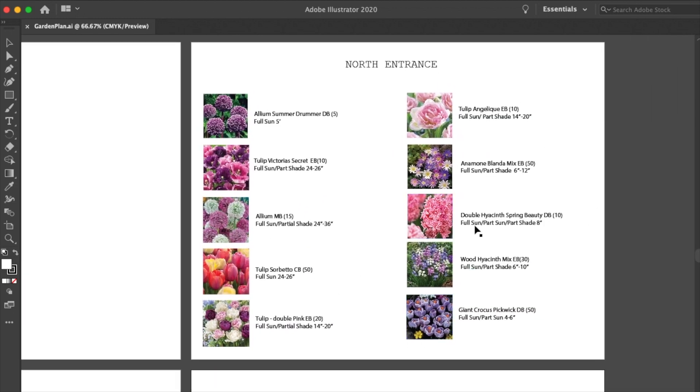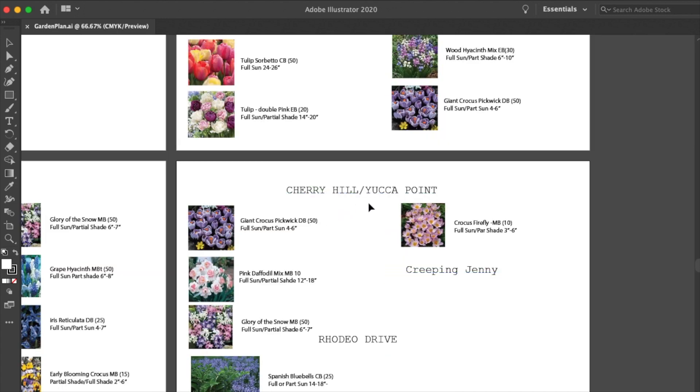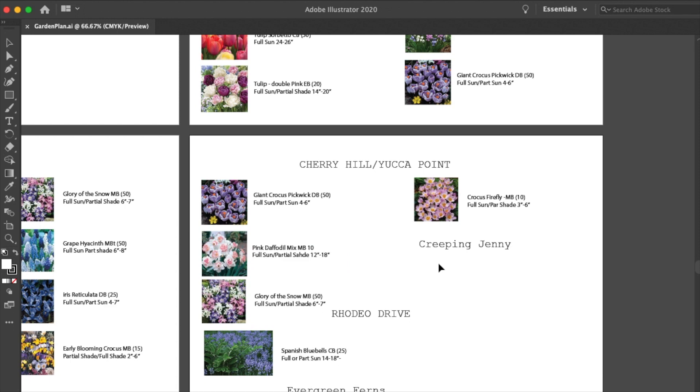Moving into the North Entrance — I wanted this to be like very pretty, very sweet, very whimsical. So I stuck with pinks and purples and precious colors. DB is Dutch Bulbs, EB is Eden Brothers, MB is Michigan Bulbs, and CB is Color Blends. Moving down to Cherry Hill Yucca Point — I want to add in some Creeping Jenny along this little stone wall, which I think would be so pretty, just a little bit of greenery to break up all of these precious pastels. And then on Rodeo Drive, when the trees get their foliage it does tend to get pretty shady, so I want to add in some evergreen ferns, some sedum, and some hostas, but the Spanish Bluebells will be kind of mixed in with there.